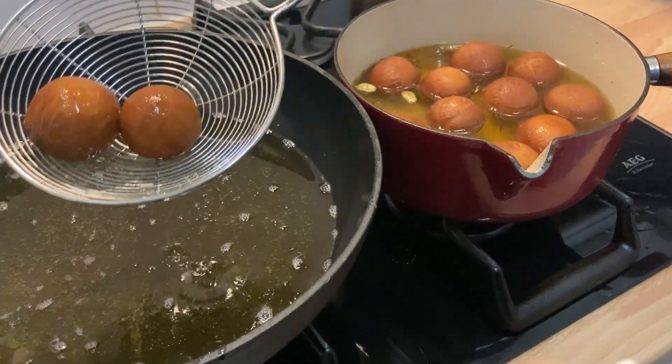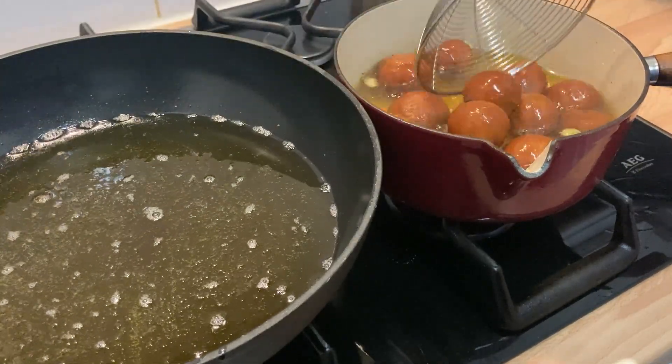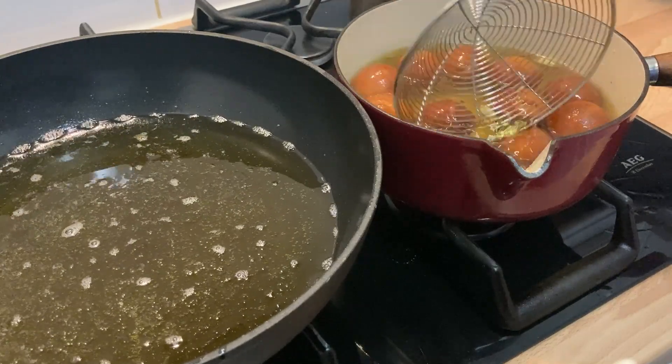You can serve directly or refrigerate for a day or two until needed. Serve with ice cream or on their own in syrup with a sprinkle of toasted almonds.